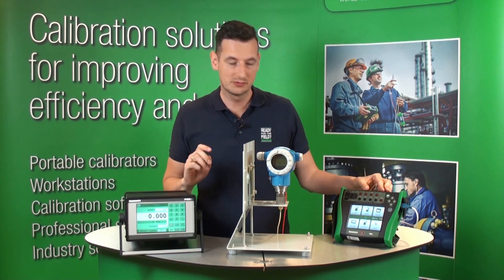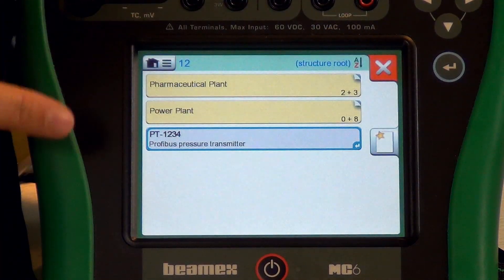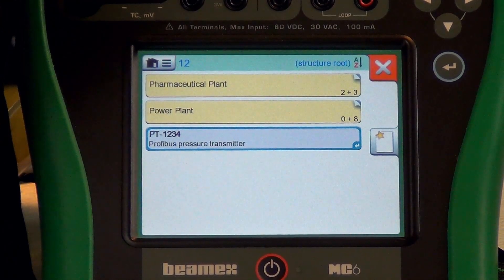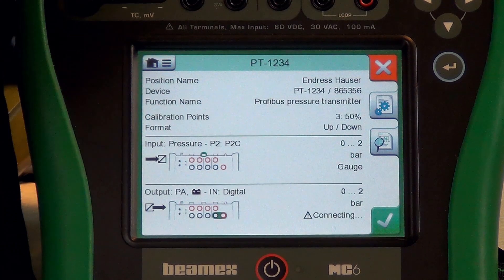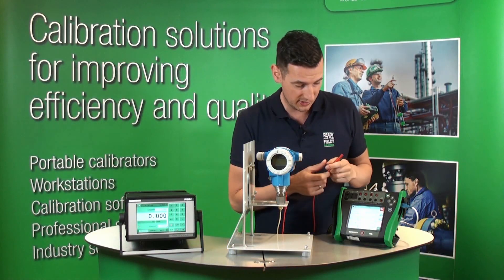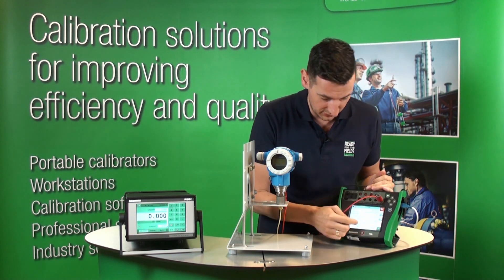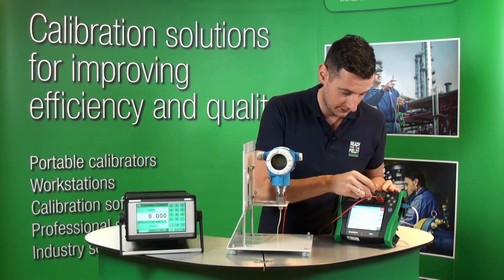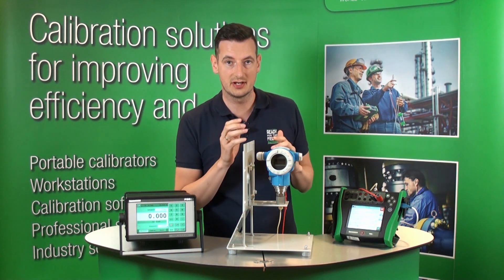In order to do automatic calibration, all we have to do is go to the documenting calibrator. There is a pre-programmed position in the documenting calibrator, so let's click on that instrument. You can see the two diagrams, so let me connect the Profibus PA pressure transmitter first. As shown in the diagram, that enables communication between the MC6 and the Profibus PA.